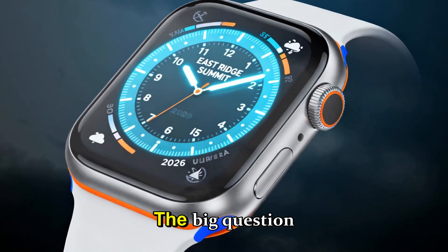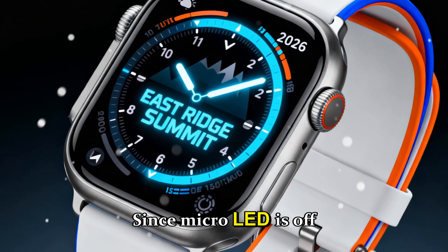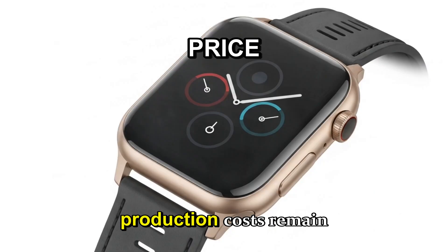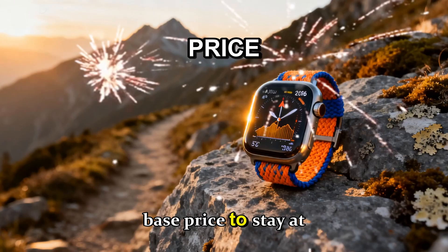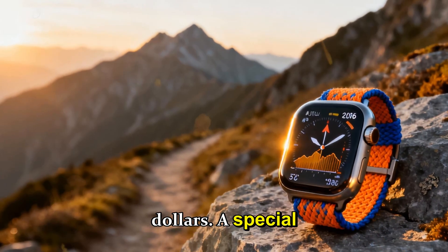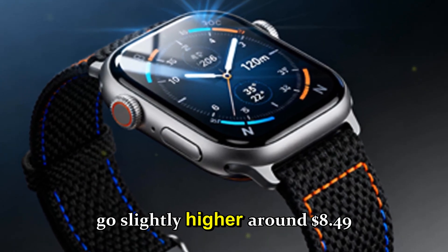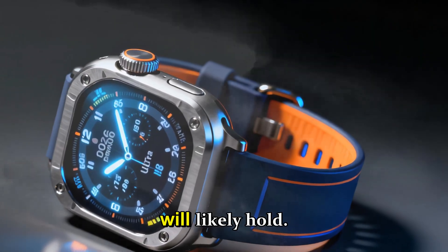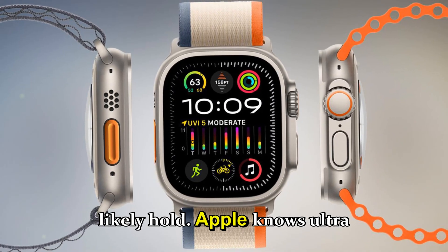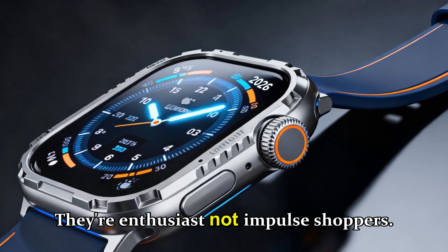Price and variants — will it cost more? Not really. Since micro-LED is off the table, production costs remain stable. Expect the base price to stay at $799. A special edition or new finish might go slightly higher, around $849, but the core pricing will likely hold. Apple knows Ultra buyers value consistency — they're enthusiasts, not impulse shoppers.